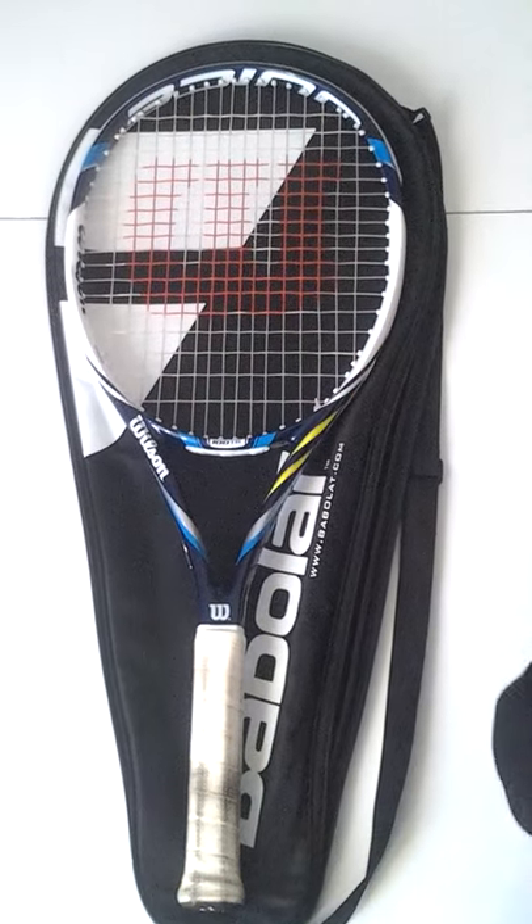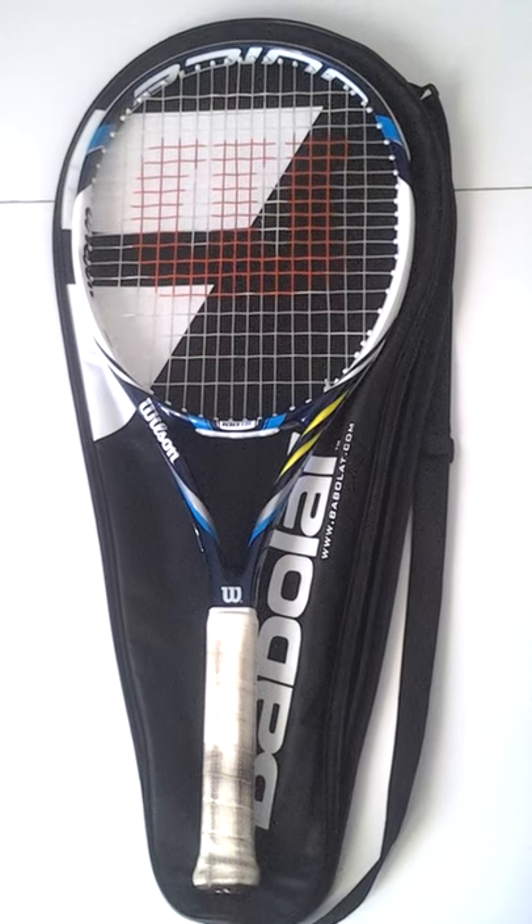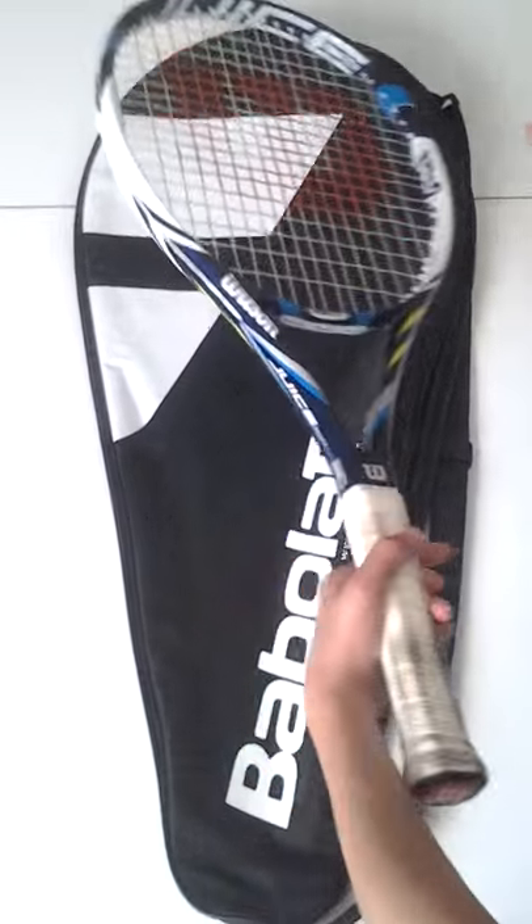It's very nice. It's white, blue and yellow. And a little bit grey. Light. Wilson Zeus.